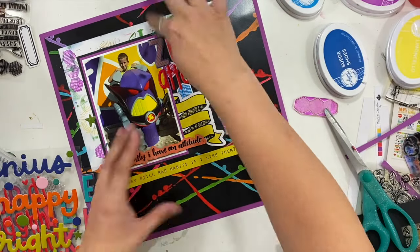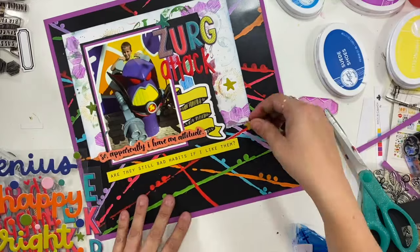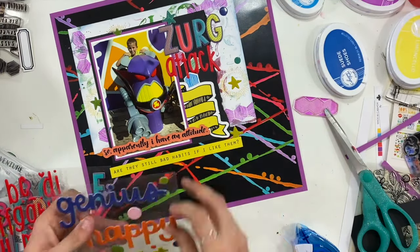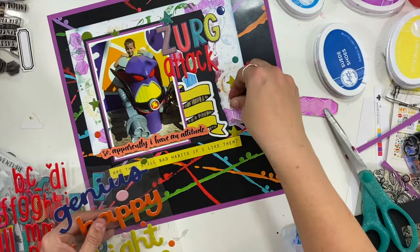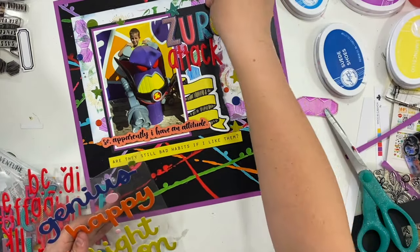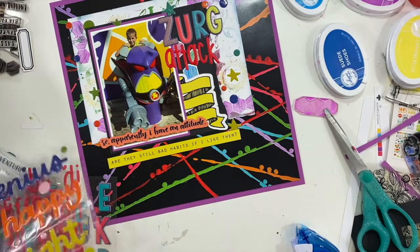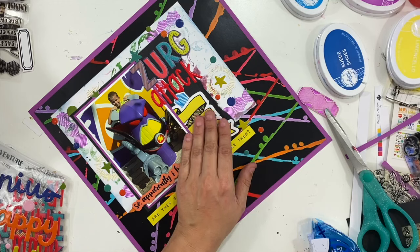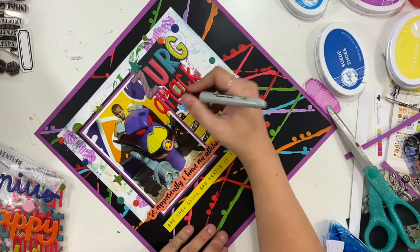Then I'm going to take a bunch of these little stars and circles and scatter them throughout this entire area. These are just like puffy epoxy, and I'm going to scatter those so they kind of connect with some of the stamping I did in the background and re-emphasize the style I have going there.